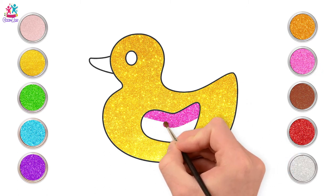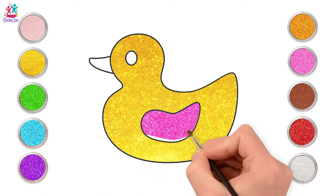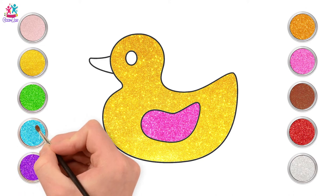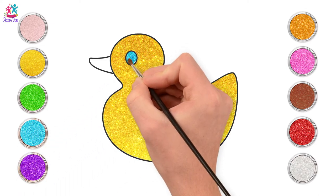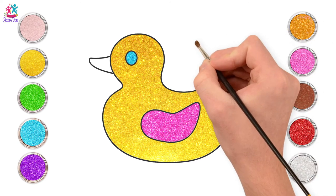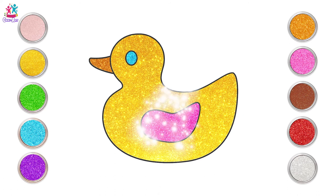Maybe it's one of those ducks that squirts water at you. Gorgeous yellow with a pink wing. What colour would you like to paint your duck? Let's do a turquoise blue eye, and finally the beak is going to be gold. Lovely! Quack quack!